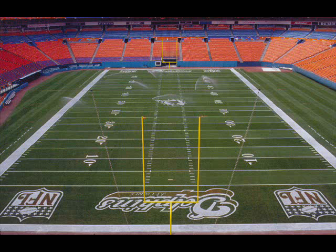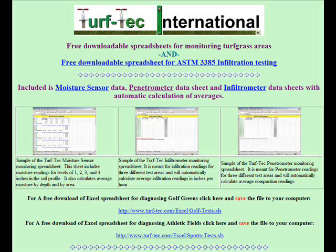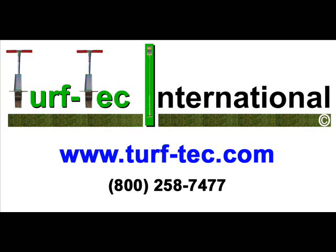Turf Tech penetrometer data can be recorded into the free Excel worksheet available on our website at www.turftech.com.